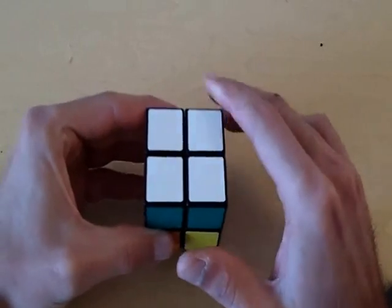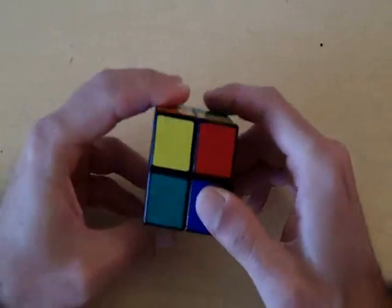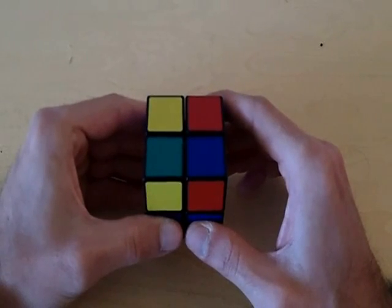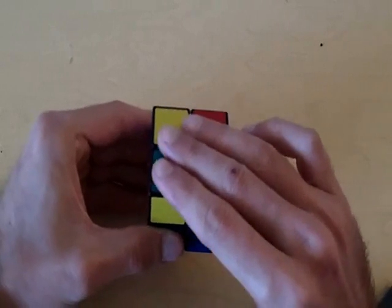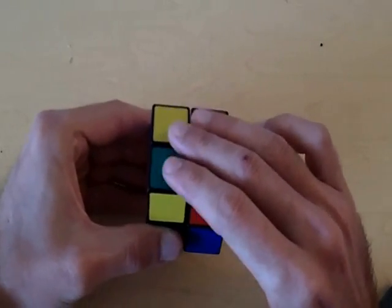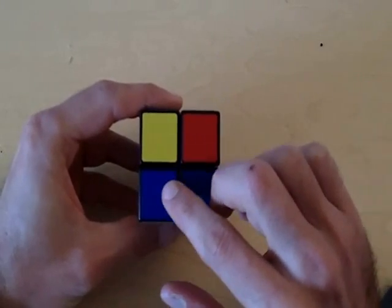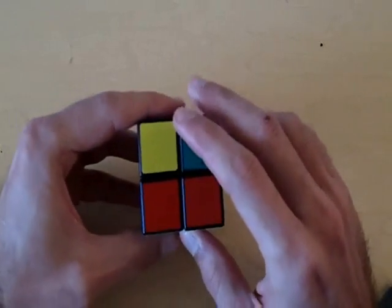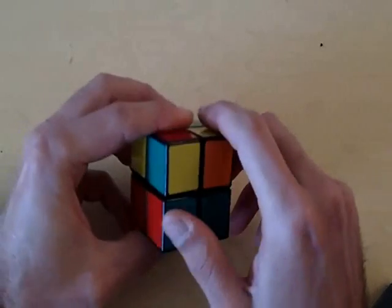Throughout this video we're going to keep the opposite of the solved side as the top side of the cube. Our solved side is white, and the opposite side of white is yellow — not all Rubik's Cubes are the same, but most of the time the opposite side of white is yellow. So this side has to be the yellow side of the cube, and we know that these pieces are in their correct positions, so this side has to be blue and this side has to be red, and so on.